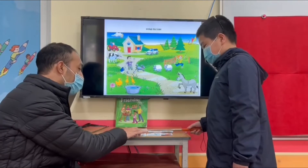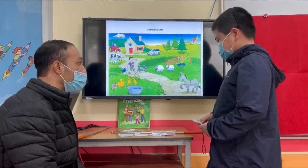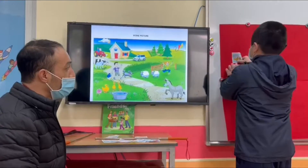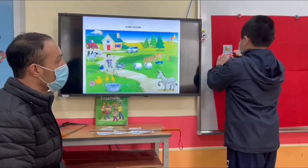Look at these picture cards. Which is the bee? Can you put that bee on the banana over there, Sam? Put that bee on the banana. Perfect.